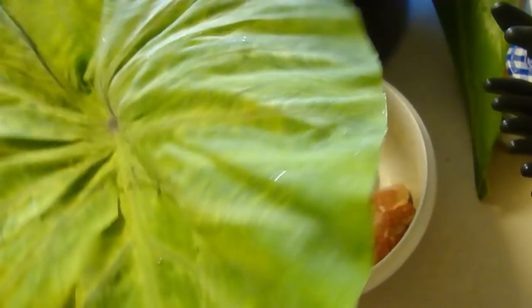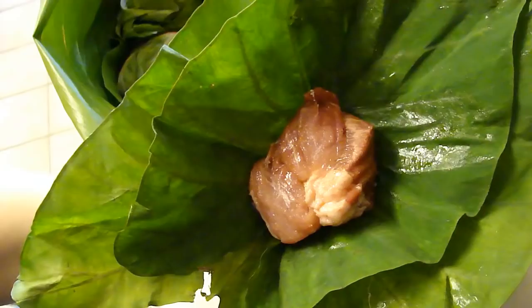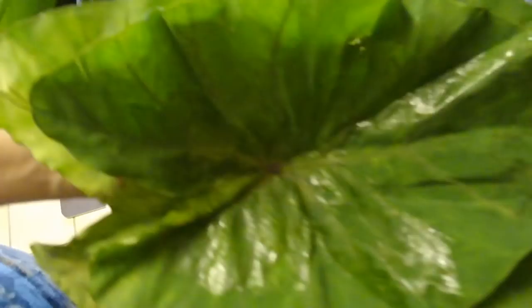I put two leaves on top of one another — some people use a lot more. I prefer a lot of leaf with my laulau. I put the filling right in the center — the luau leaf is shaped like a heart — and then you just wrap it up like you would any sort of bundle of food.